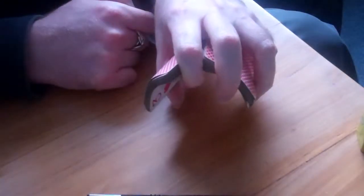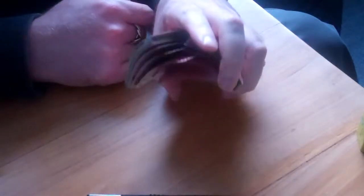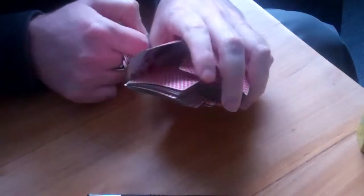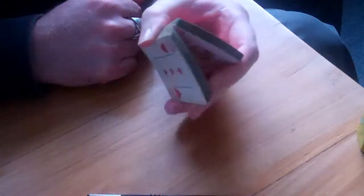Now you just turn it over, bend them, and take away your finger, and they should start to go. This one didn't go so well because I had to push quite far, so the cards didn't line up properly — but let's do that again.